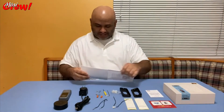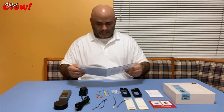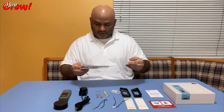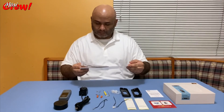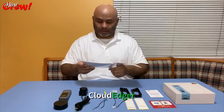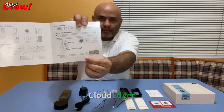It doesn't seem to be a very difficult camera to install. You do need to download the app — it's called Cloud Edger — which is your application for the camera. Thanks for tuning in. If you have not subscribed yet, please consider doing so and follow the channel to help it grow. Thanks!